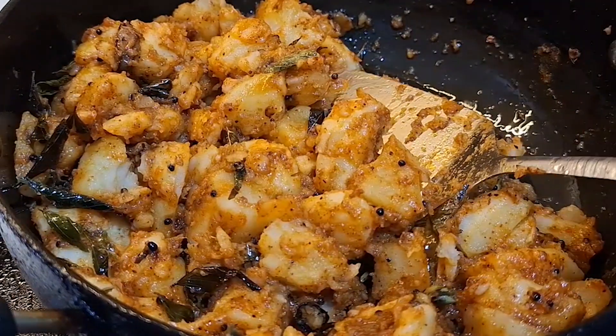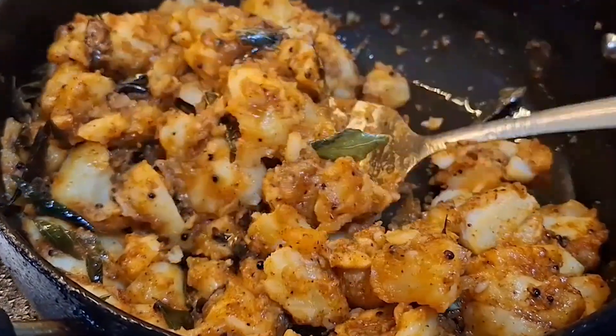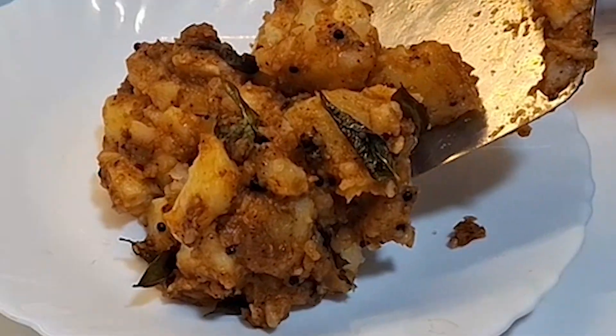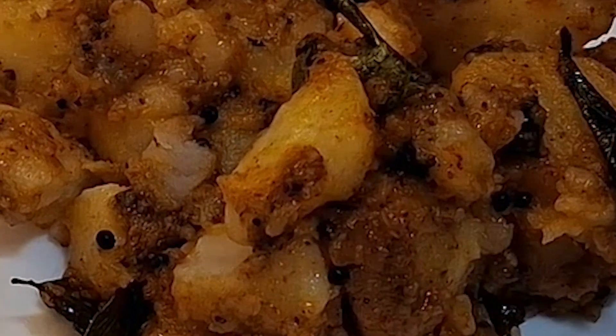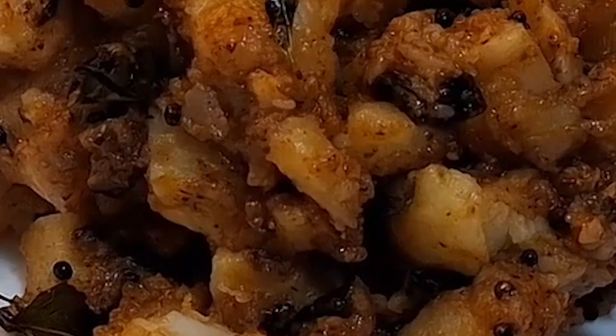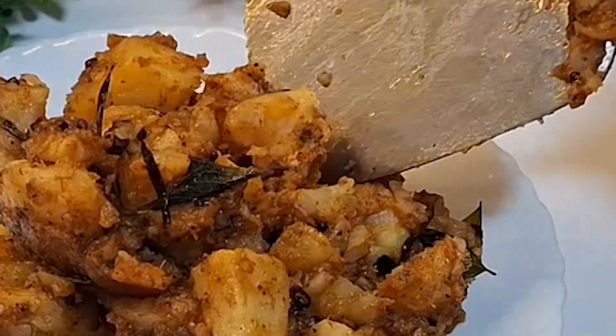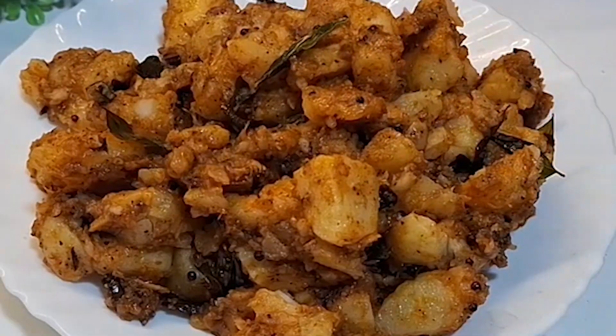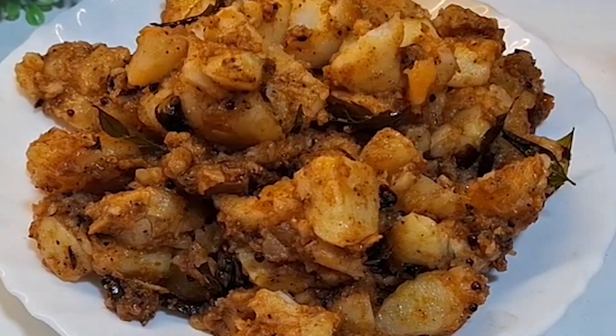Welcome to Cooking with Shalini. Today I am going to give you a recipe that I have not given for a long time. This is very delicious. It will be very tasty and you will be able to cook it with potato, parathe, and with dal and chawal. It will be delicious and I can guarantee that you will want to eat it once again.